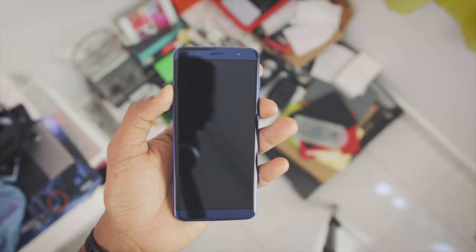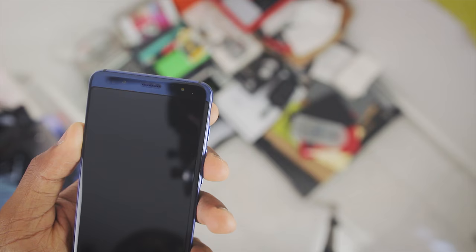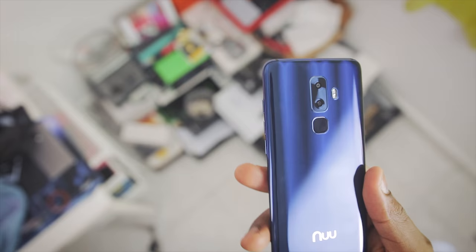A turn around the phone reveals that 18 by 9, 5.7 inch HD plus display up front. Also in front is a 13MP camera with flash. On the bottom is the speaker, microphone and USB type C port, and on the top is a SIM slot — dual SIM in this case. On the right side of the phone are the buttons with a nice feel to the power button, and finally on the back is this nice blue mirror glass that is curved.